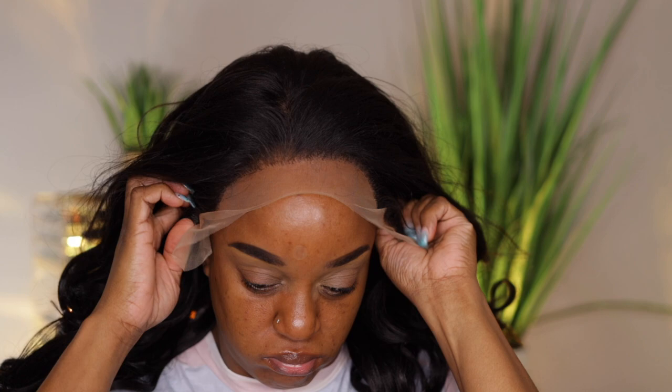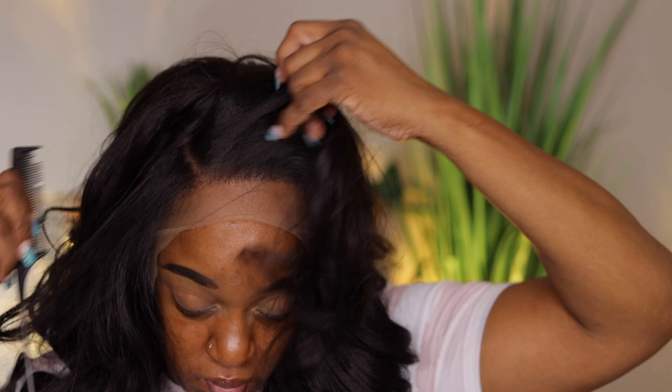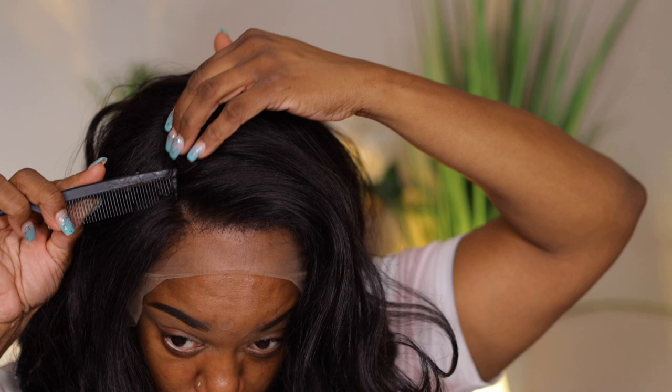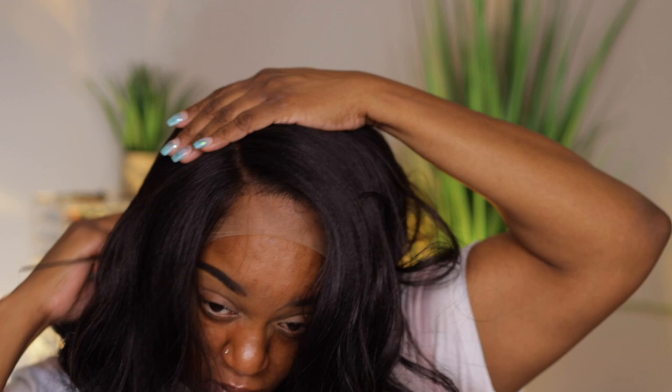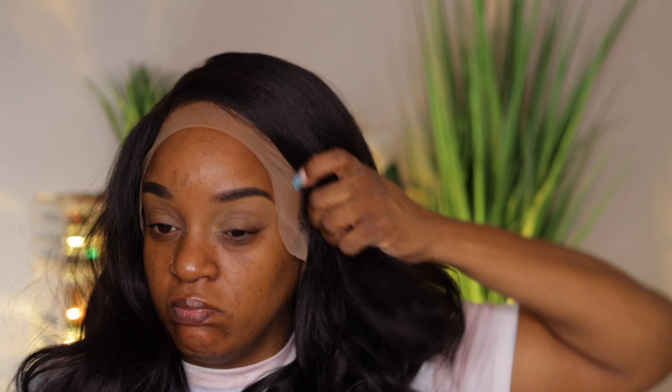I think I could have pulled the wig further up on my forehead — I had it pushed back too far. This wig is 13 by 6 ear to ear with soft HD transparent lace, so you can do a middle part or side part. I decided I wanted a curved side part since I hadn't done one in a while. I'm showing you how deep the parting is — you get about four inches on the side and six in the middle.